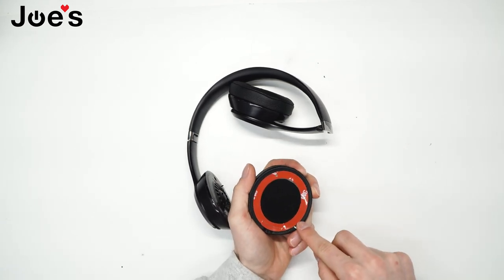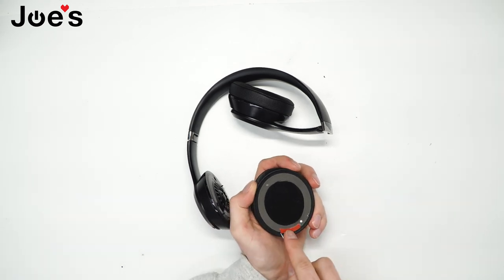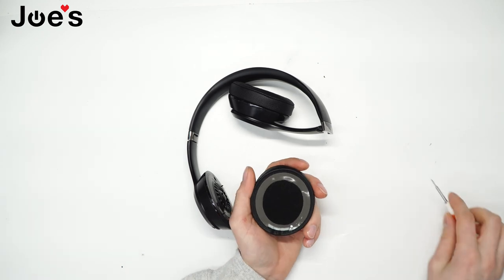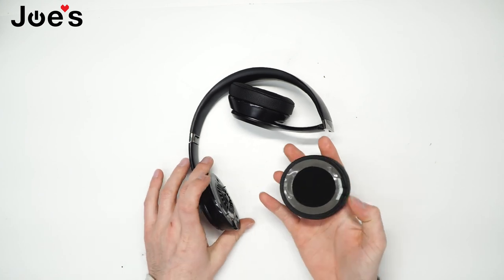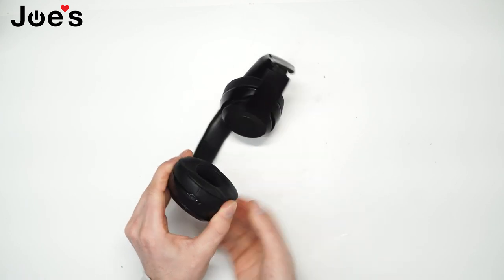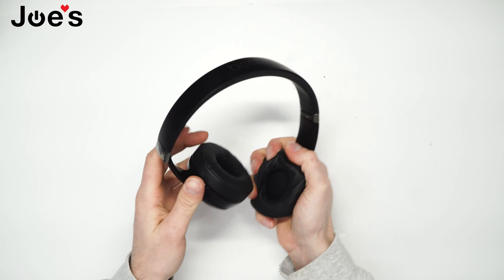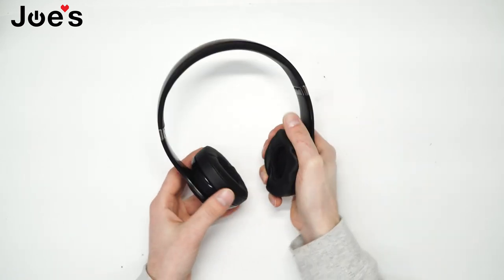Now I'm going to go ahead and remove this top cover. As you can tell, there's a little divot in the earpad, which goes directionally with the charger port. Go ahead and line that up, push it on, and squeeze the earpad together for another 15 seconds.